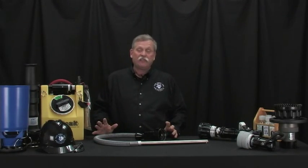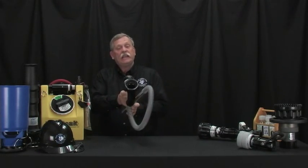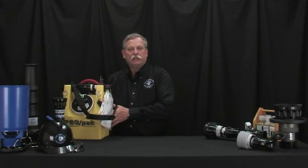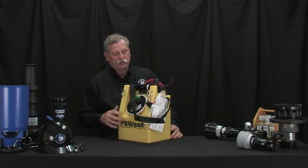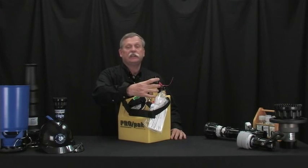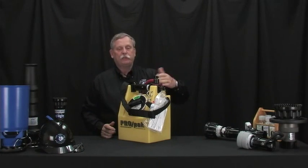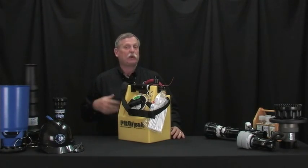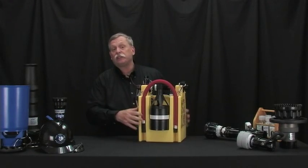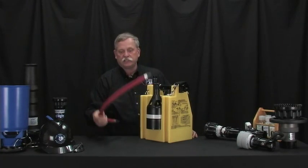The foam eductor is at the core of making the appropriate solution. One of the tools I use a lot for training, especially on foam applications, is the TFT Pro Pack. It has an eductor built in that operates very much the same way our large eductor does, with a proportioning knob on top doing the same function as batch mixing or an onboard foam proportioning system, but in a very scaled-down form. You can teach everything needed for the entire TFT product line just from the components of the Pro Pack.